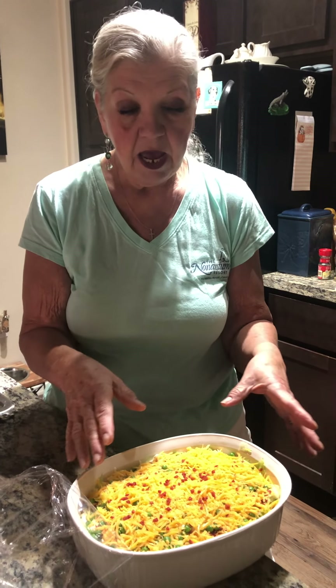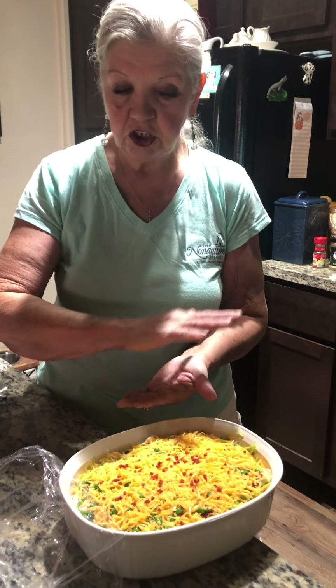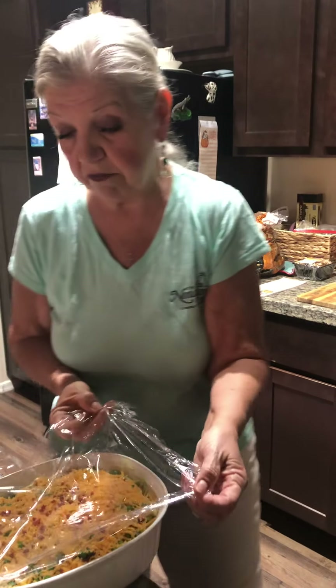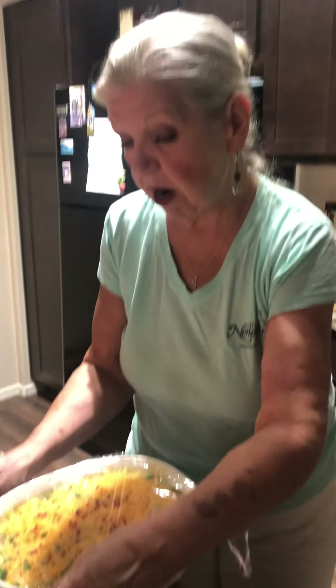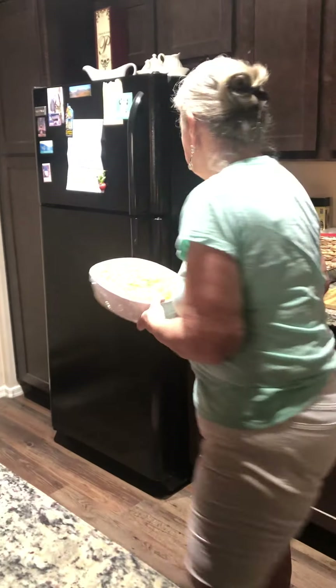Then add shredded mild cheddar cheese — I'd use mild or regular, not sharp. Repeat the layer again: lettuce, mayo and sour cream spread, peas, bacos, cheese. Then just sprinkle some bacos on the very top. Trust me, you will love it. It's delicious — one of those salads we used to have at family barbecues and it was always one of the first things gone.